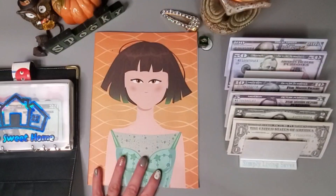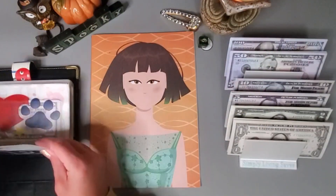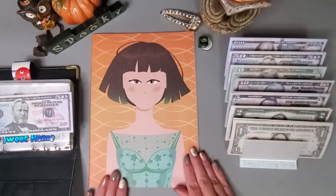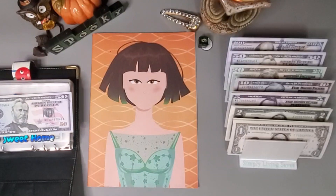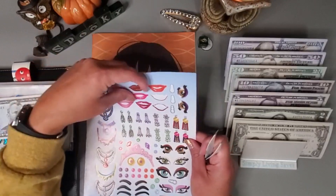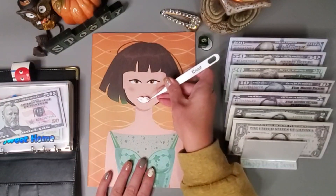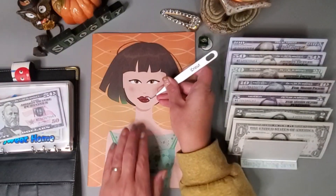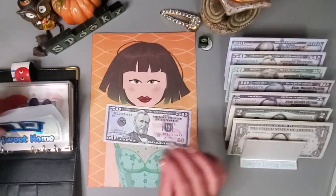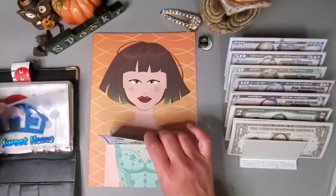Let's go ahead and start with this one. I want to put her lips on and that is $30, so let me grab this $50 and put a $20 back. Let's go ahead and do these right here. There we go — we'll add that for a total of $70 in this one so far.